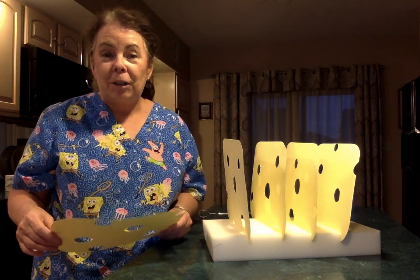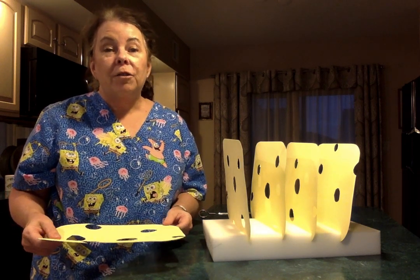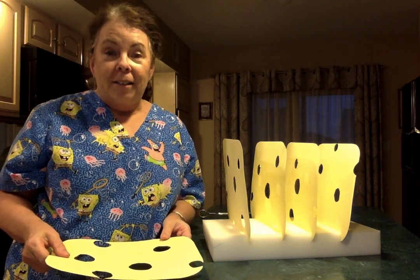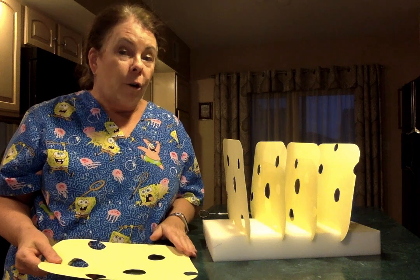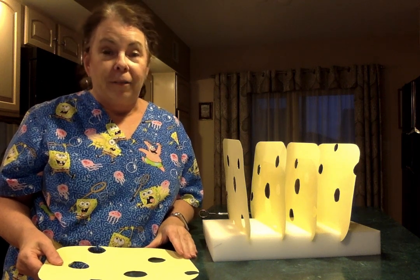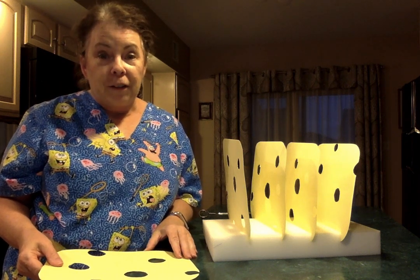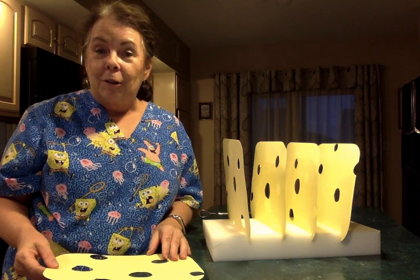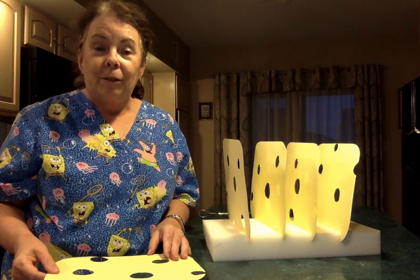Hi everybody, it's Nurse McShane. I know we all know how important it is right now, especially to wash our hands and do all the other precautions we've been doing to try to keep safe from the coronavirus, but I found a different model and another way to explain it to you. So I thought I'd give you a look at this today.